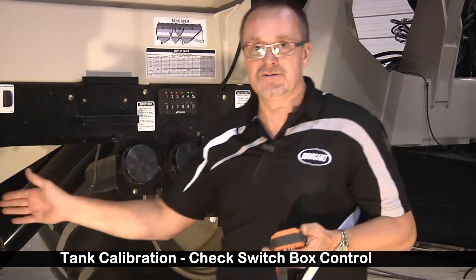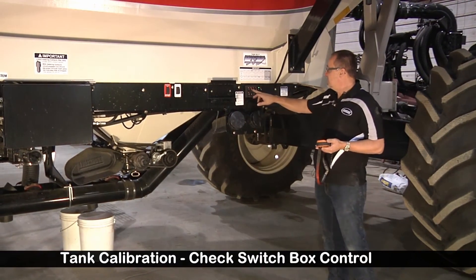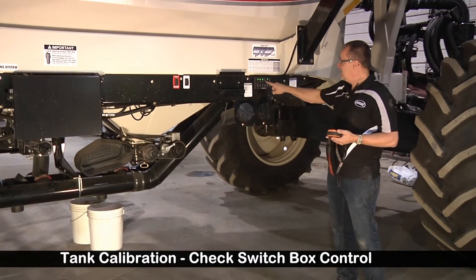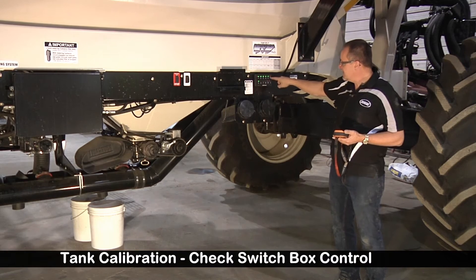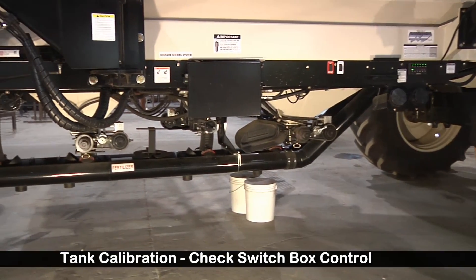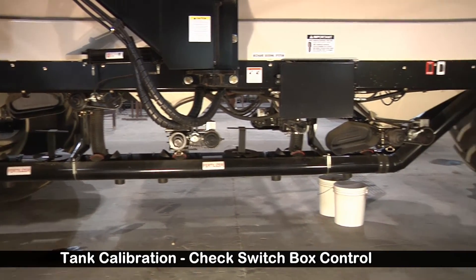We're going to test the function of each tank to make sure each one is controlled by the switch box appropriately. So we've got tanks 1, 2, 3, 4, and 5. We're going to engage the master — now all of our tanks are turning. We're going to turn them off one at a time to verify that each one is controlled properly.